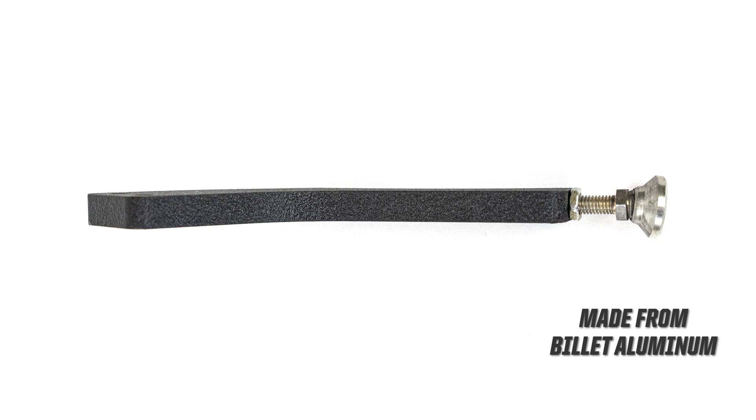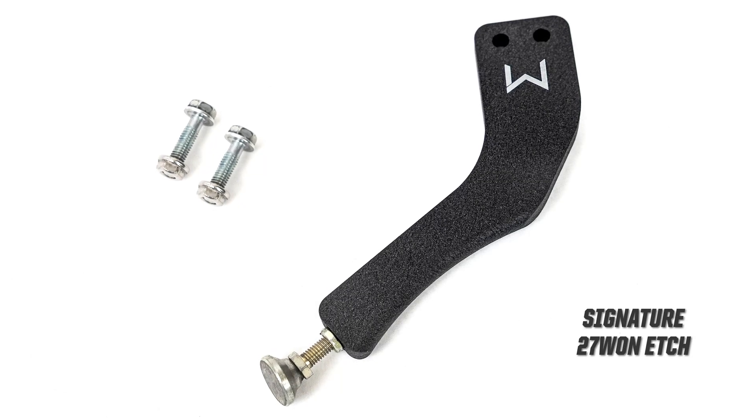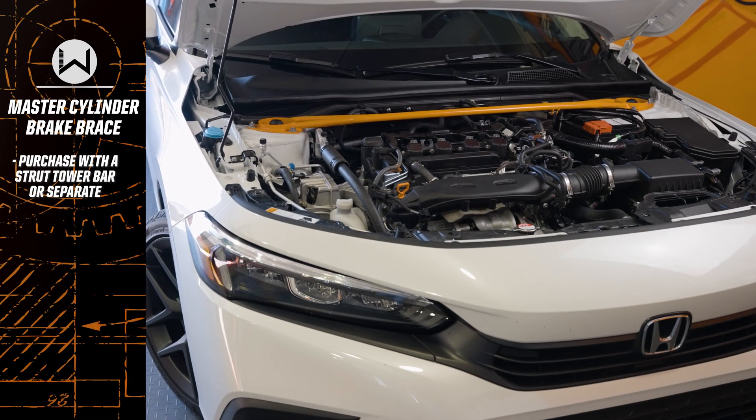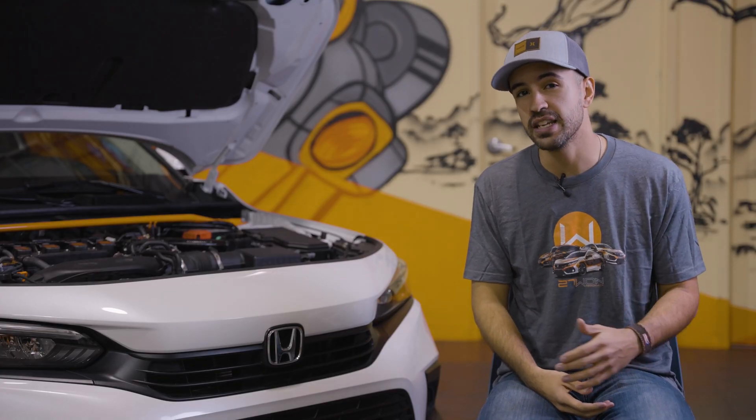The master cylinder brake brace is made of a billet aluminum piece finished in a durable black powder coat with a signature 271 etch. The brake brace can either be purchased separately after you've already purchased a 271 bar, or you can buy it at the same time with a brand new front strut tower bar.